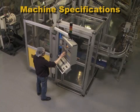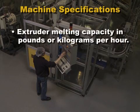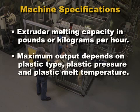The specifications for any blow molding machine determine the size and type of mold that can be used. These specifications include the extruder melting capacity in pounds or kilograms per hour. The actual maximum output of any extruder depends on the plastic type,